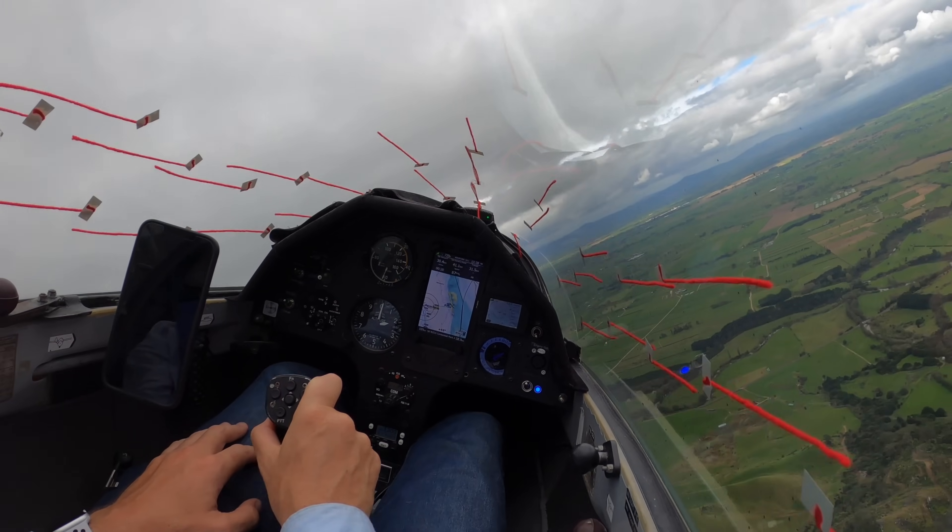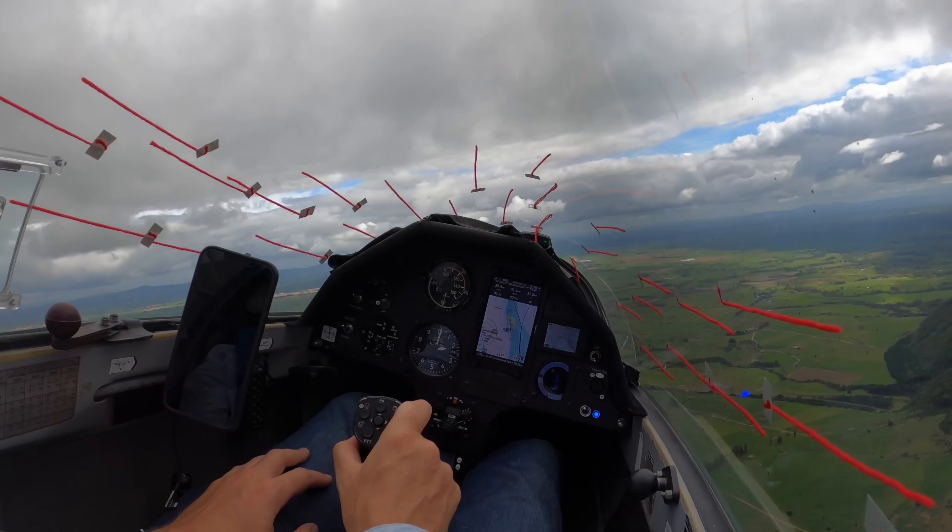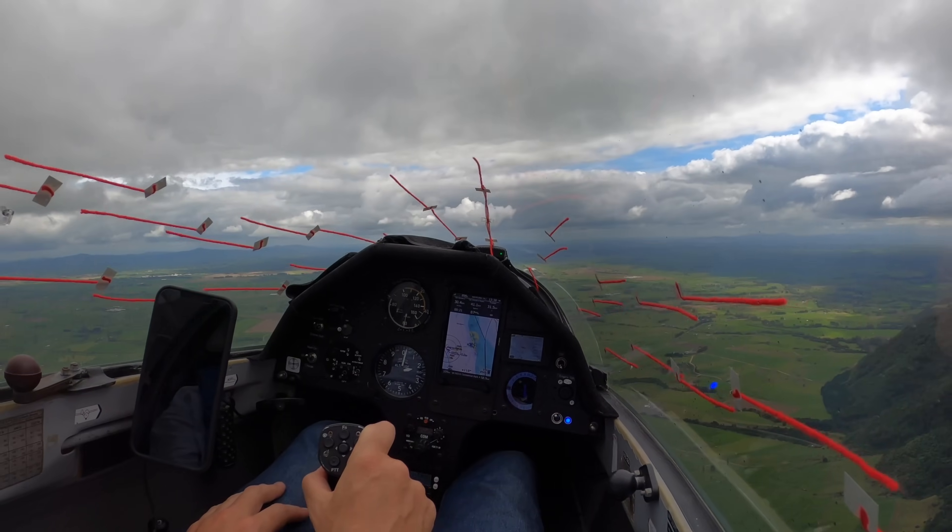Yes, look at that. It's so easy — if I'm just using my rudder here you can tell so quickly and easily if you're not quite straight. It's amazing.